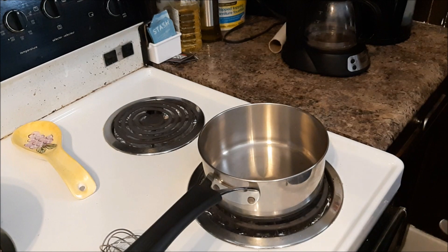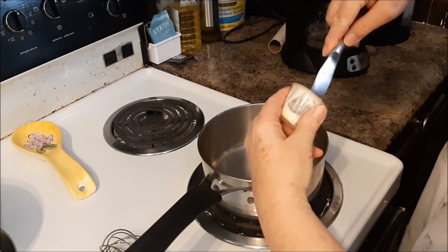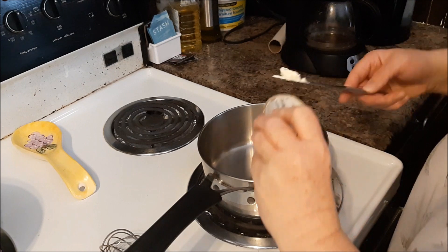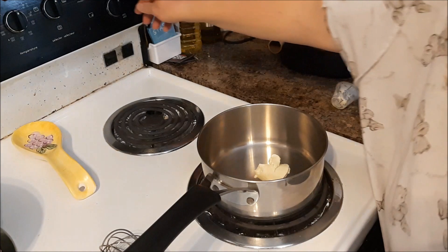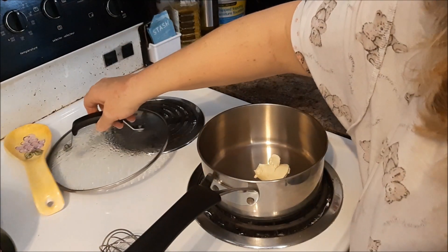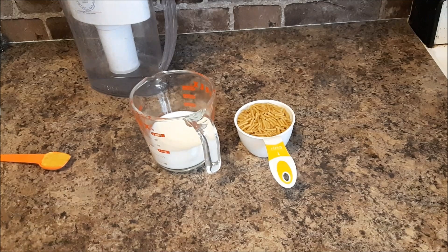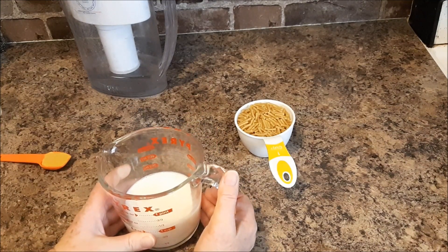While the water is coming to a boil, I'm going to put two tablespoons of vegan margarine in here and melt that. While that melts, I'm going to mix up some ingredients for the sauce.